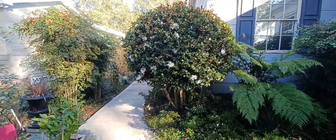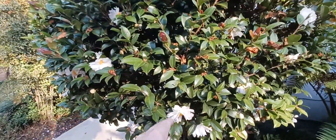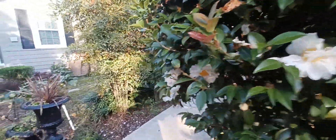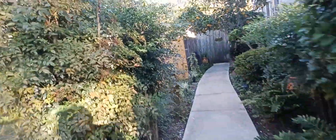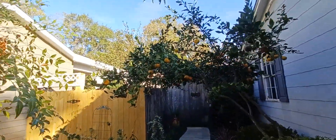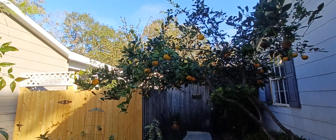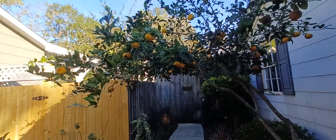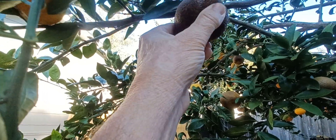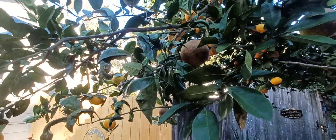My White Dove Sasanqua camellia is still in bloom. This was the first one to bloom and it still looks gorgeous — it just really performs and performs. I want to say it's been about four weeks now of blooms. I've been harvesting my Satsumas, picking the most orange ones and giving a bunch away. I'm waiting for them to orange up a little bit, and I'm curious about these brown ones and whether they're any good inside — the conditions just burned them on the outside.